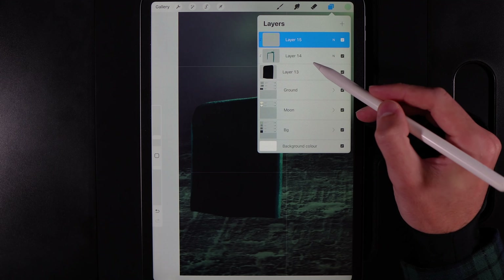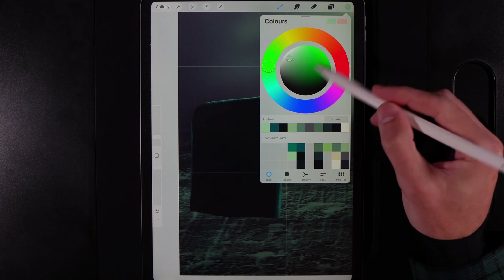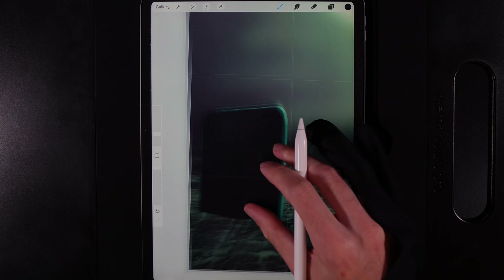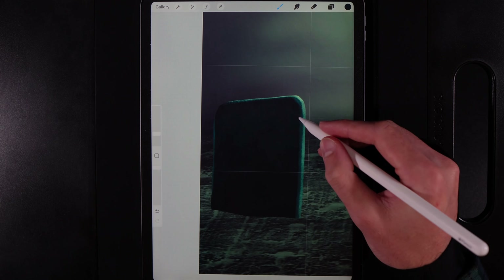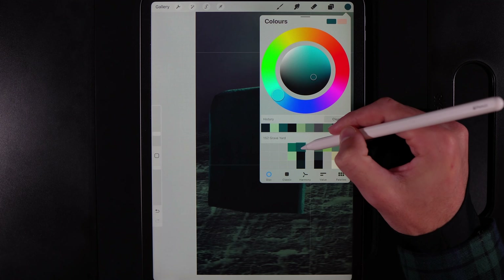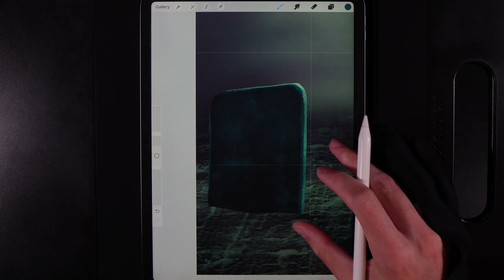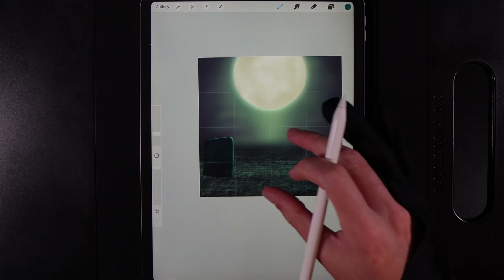On the base shape, tap and alpha lock it. Grab the bottom color in the fifth column with brush at about 7% and very lightly run through to create variation in the stone — just a little bit of blue texture. Then jump to the top color in the fifth column and do the same very lightly, running the pen through to create subtle variation on the stone surface. That is the tombstone done.